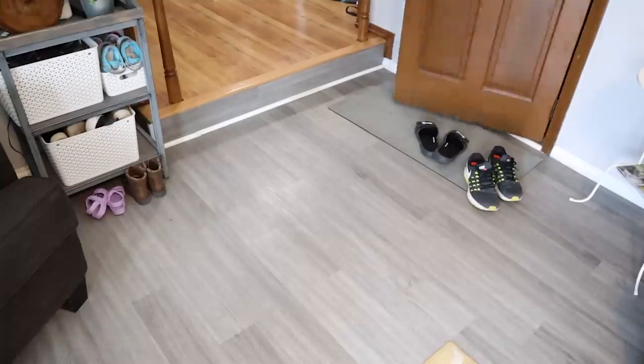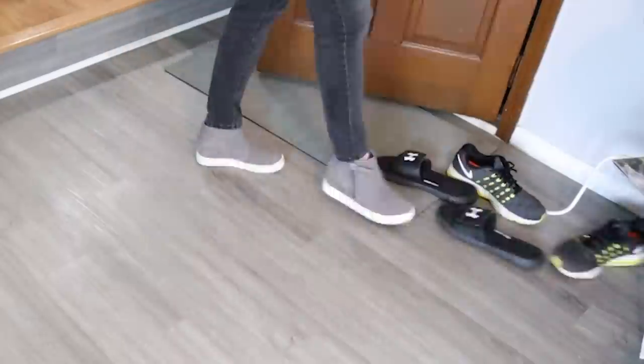Are you sick and tired of tripping over your family's shoes as you enter the house, or trying to find that one shoe that somehow went missing because you have shoes scattered all over? Well, in today's video I'm going to share an IKEA hack — a new system we implemented in our house that has seriously changed our shoe game, so stay tuned.